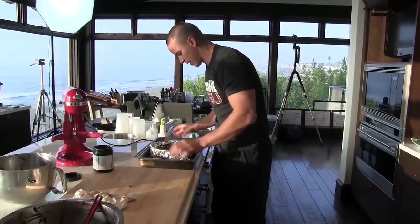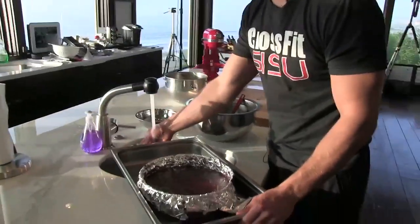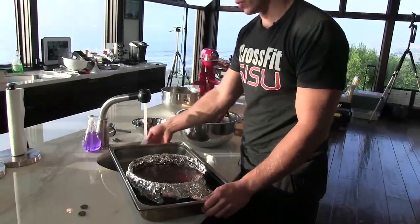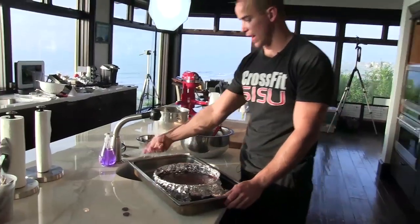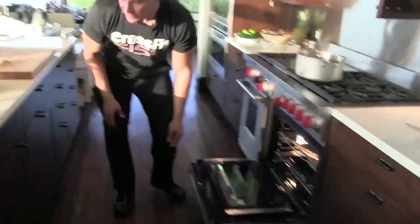We're gonna set it in a hotel pan like this, then come over to the sink and fill it with hot tap water — we want to bring it up to the level of the batter. Preheated oven at 400 degrees; it's gonna go in there for 18 minutes.